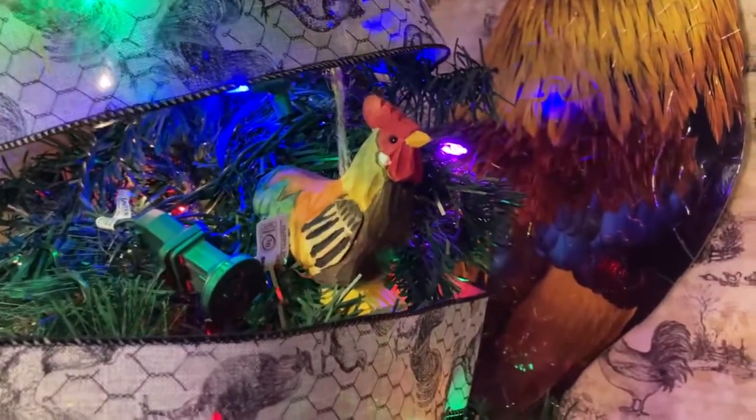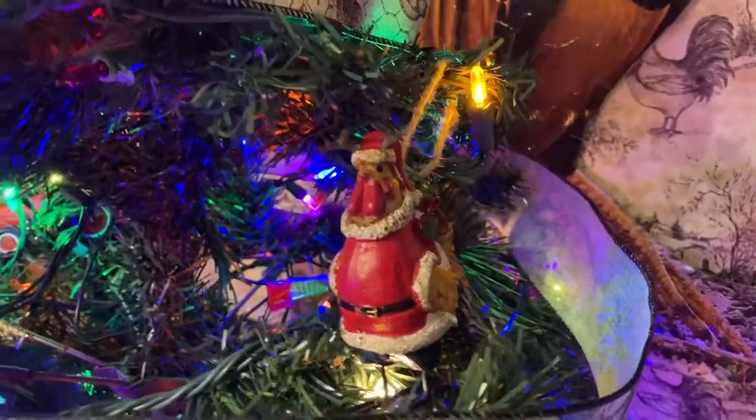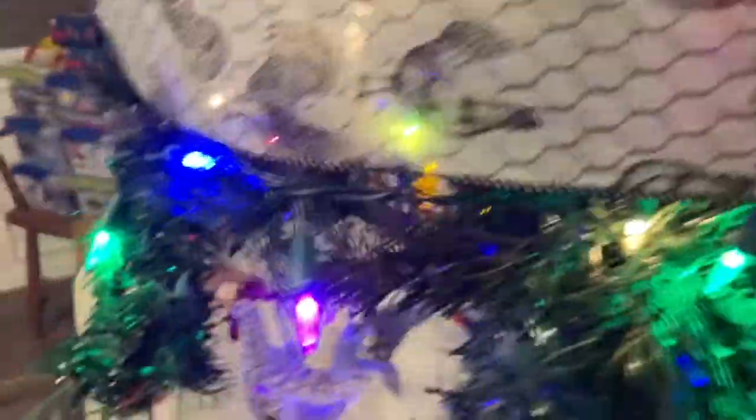We have our wooden rooster, our rooster dressed like Santa with antlers on his hat, our hens in the coop, our glass chicken, and this little leather chicken right here.